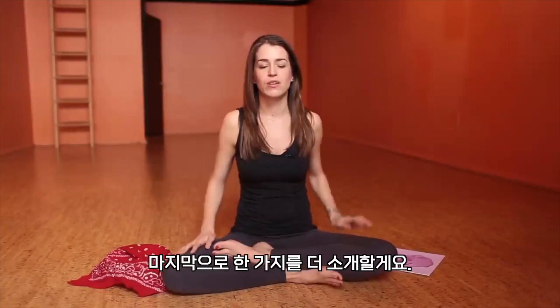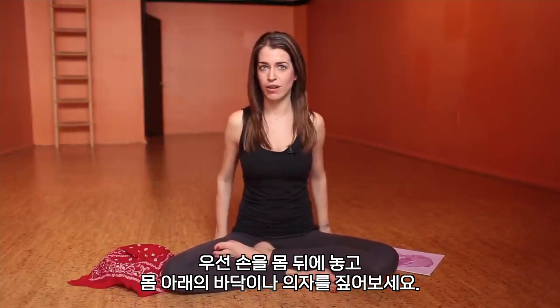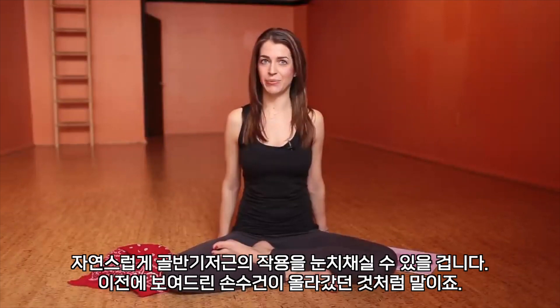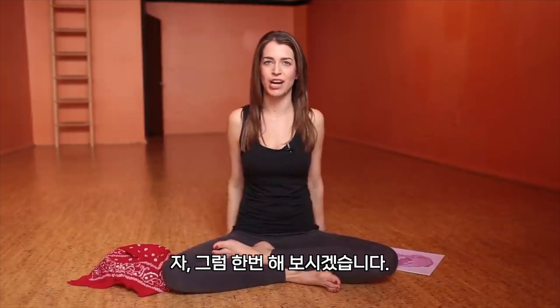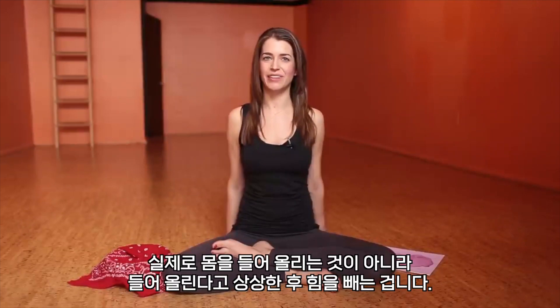The last cue also helps quite a bit: put your hands on the floor or the chair below you and just imagine you're trying to lift. What will naturally happen is the pelvic floor will engage as if the handkerchief is pulling up. Go ahead and try that — it really helps it click for people. You're not actually lifting; you're just imagining you're lifting, and then release.